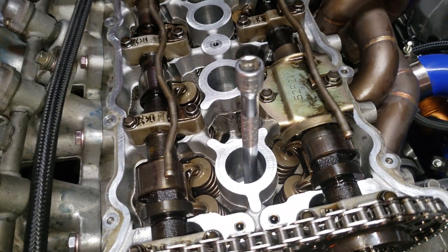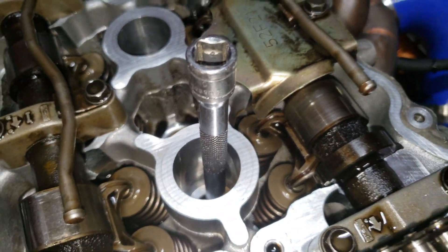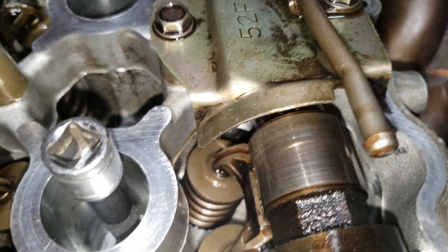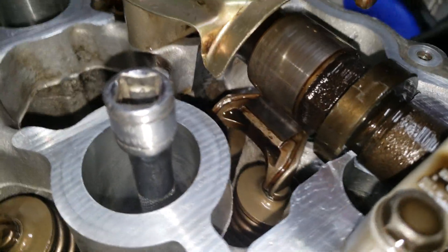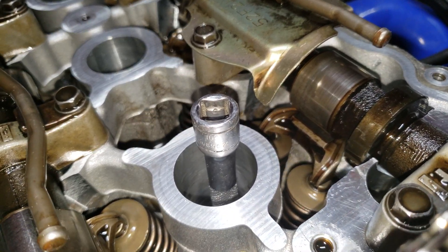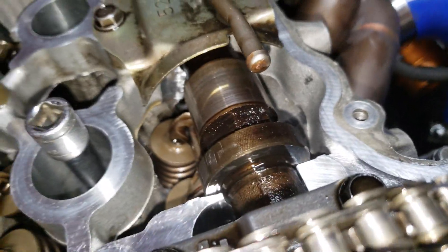You can actually rotate the engine through to make sure your cam timing is good — this is kind of how I verified. So as you rotate the engine, you can watch the valves actually move. At the bottom of the power stroke, you'll see your exhaust valve — from the bottom of the piston travel, you'll see if the exhaust valve starts to open too early or too late, and if so your timing is probably off.